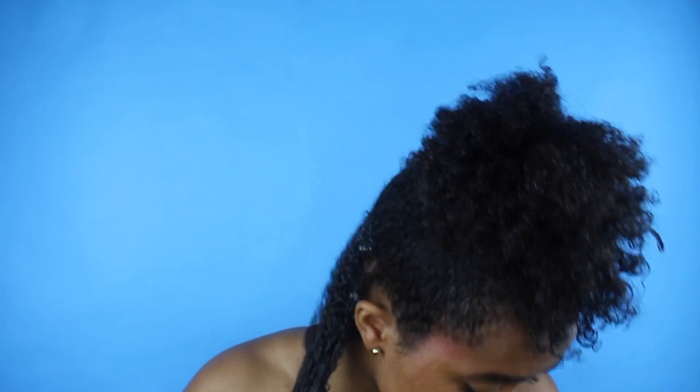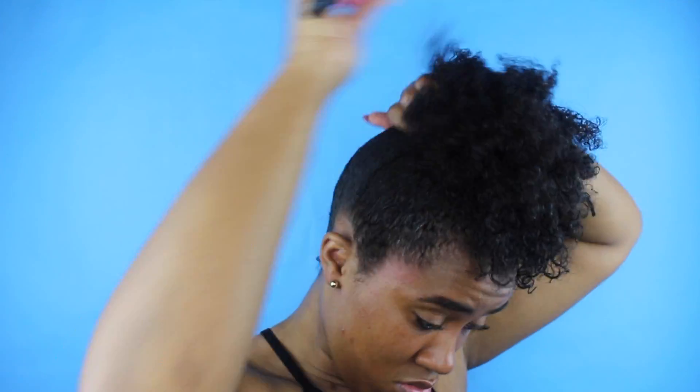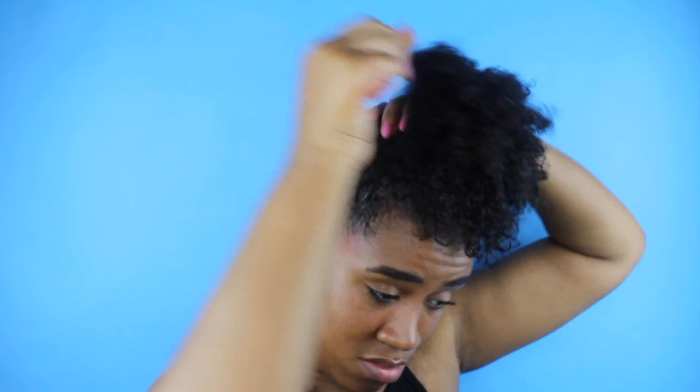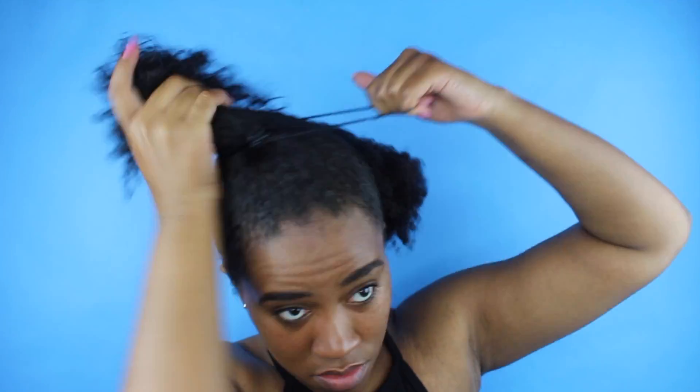I sped this part up a lot because this is a process. It takes a while to get your hair how you want it up into this bun. And if you're big head gang like me, I'm extra particular to make sure that my bun is super, super laid because my head is humongous. But that's okay.